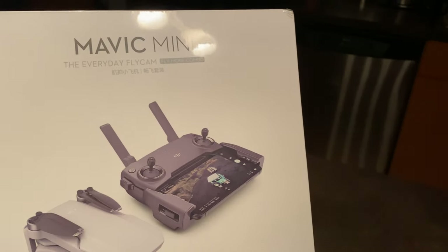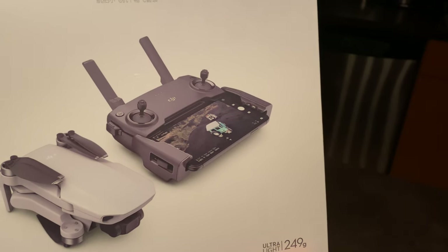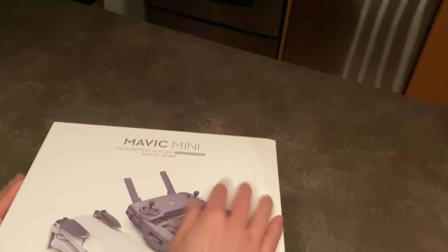Of course I always get the classic Fly More combo — it usually comes with the batteries and everything you need. Let's quick open this guy up and try not to fumble with it.